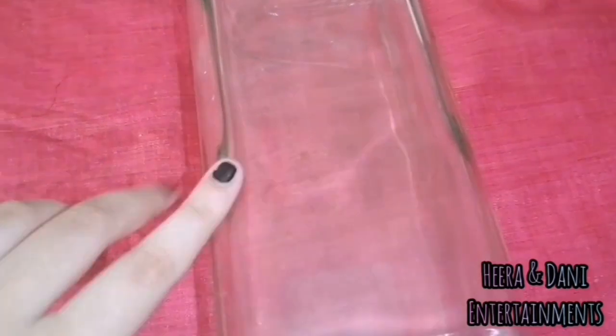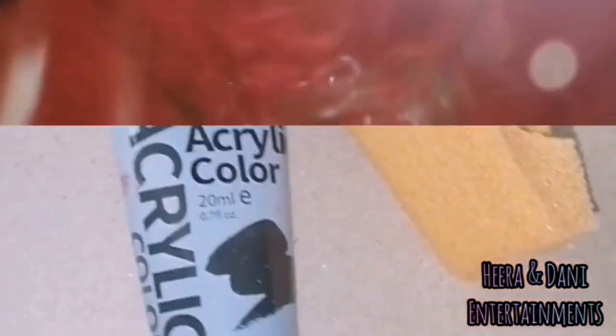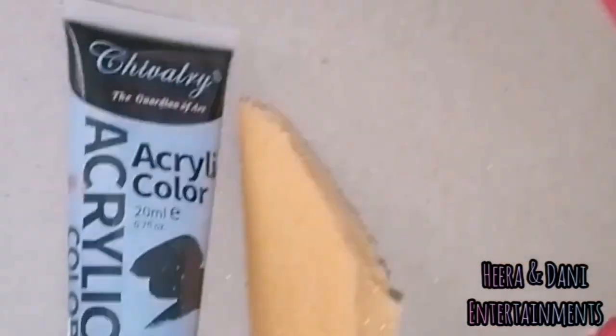First, we have a clean bottle. Then, we have a rectangular bottle. Because we are doing a piano, we have a rectangular surface. Next, we have a black acrylic paint. Now, we have a paint brush with a sponge.